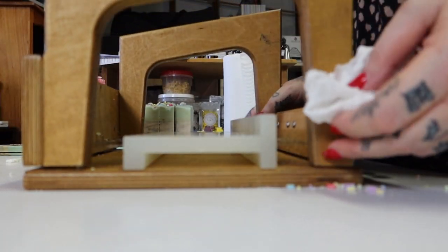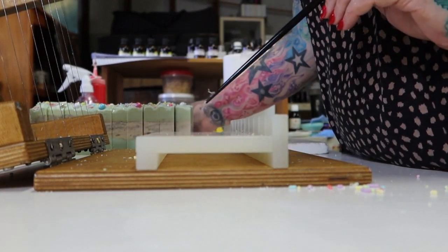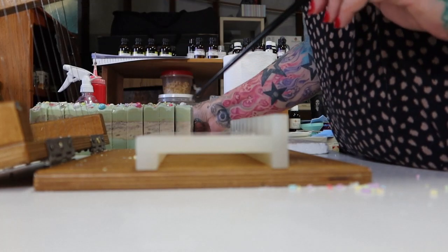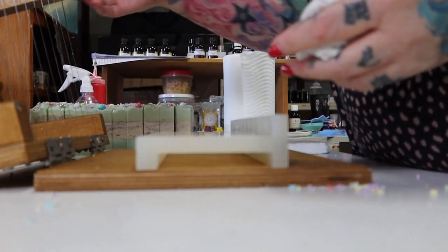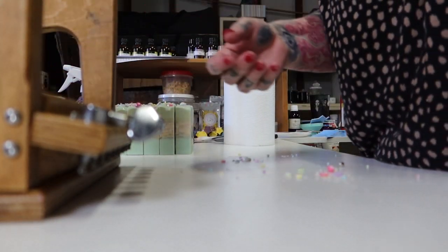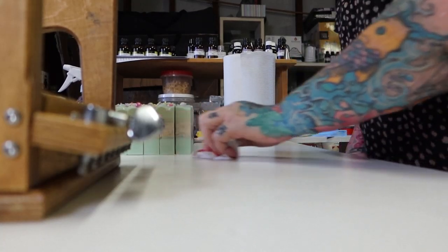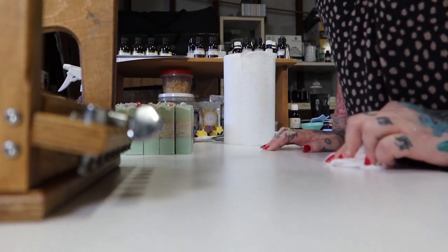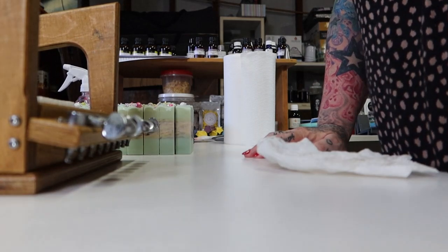I'm actually really pissed off about that, as calm as I sound. The other one we knew was going to be bad because it played up, but this one didn't, and the fact that I have to change the way I soap to get these to work — and then when I change the way I soap to the way they say you should soap, and they still don't work — that kind of pisses me off. No other company expects you to soap like a beginner to get their fragrances to work.